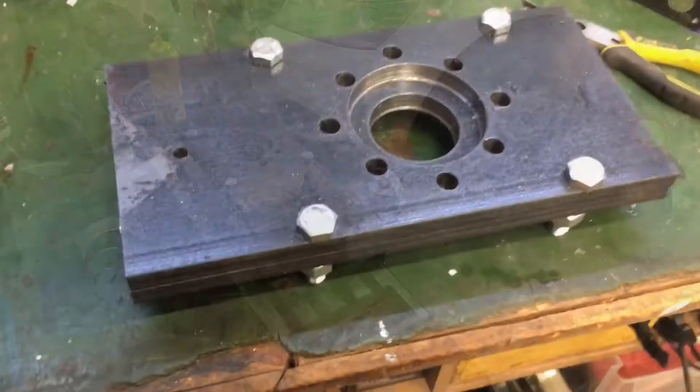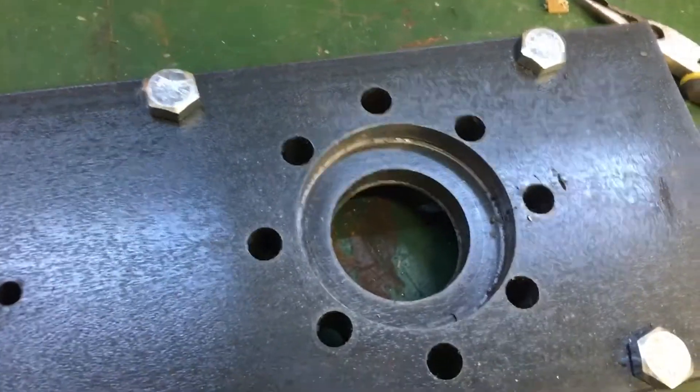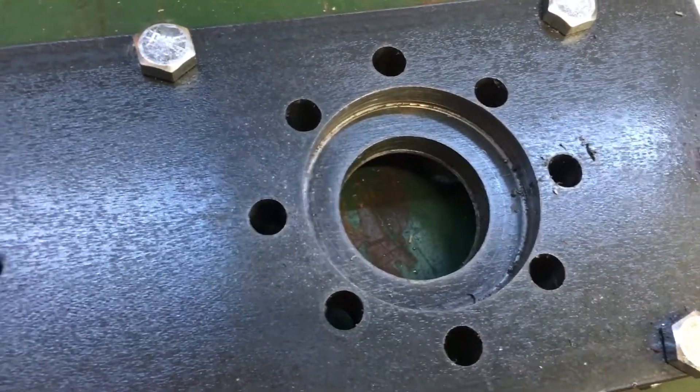There we have it — I managed to drill out the three and a quarter inch hole for the motors. I grabbed an inch and an eighth hole saw for the middle there, which was the sharpest hole saw in the kit, and we got that drilled out.